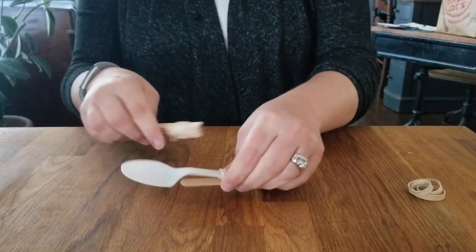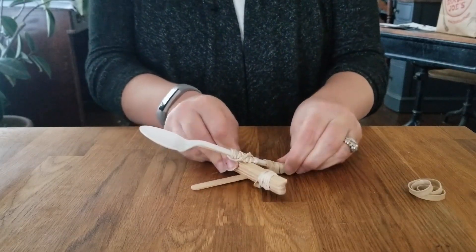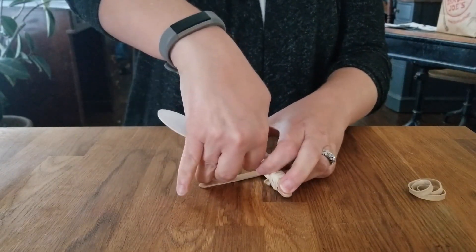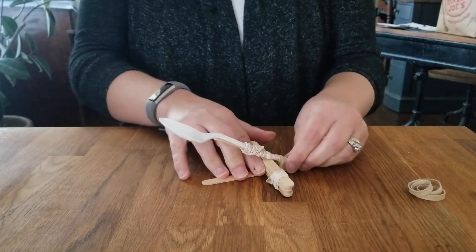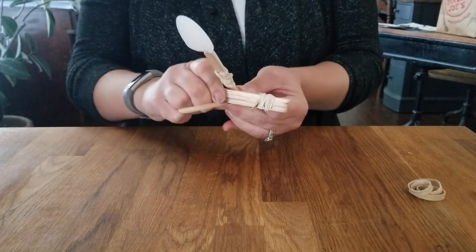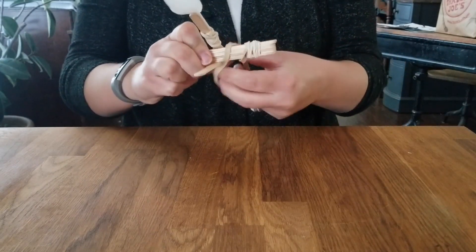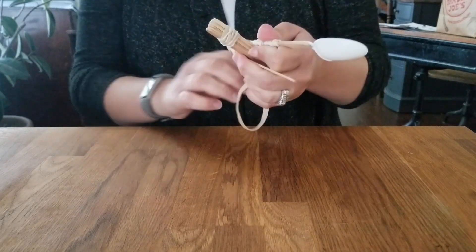You're going to put the stack between the two sticks — you may need a grown-up to help you. You want to put it up enough so that your spoon is up nice and high, but not so much that you accidentally break your popsicle stick. Then once you get this in, you're going to take a rubber band — this is where it gets really tricky — to attach those two parts together.